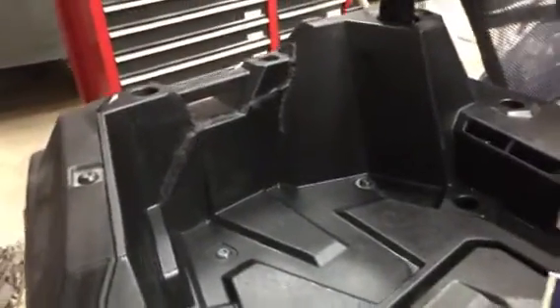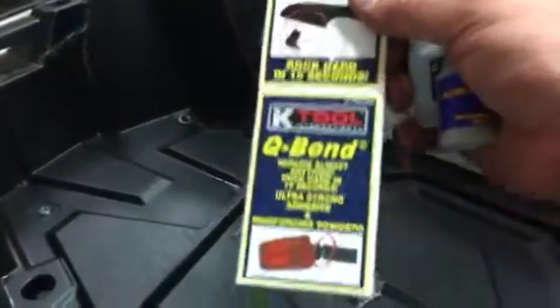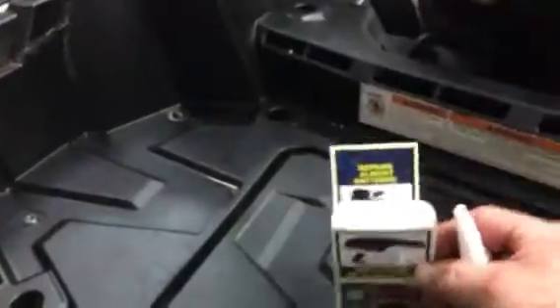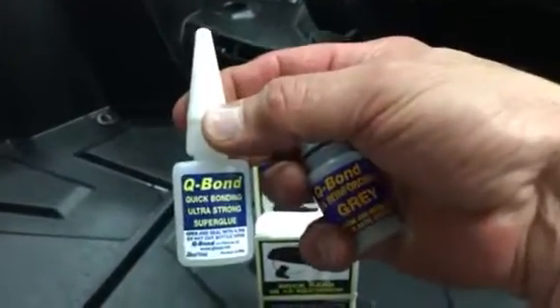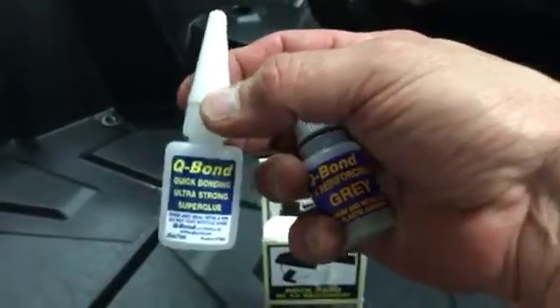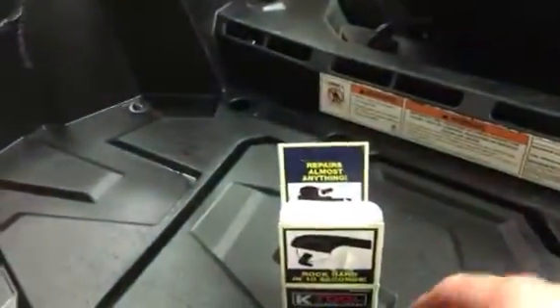Okay guys, I know we talked about the plastics being broke. I went out and bought this stuff on Amazon, it's called Q Bond. It comes with four of these, two of these super bond which is basically a super glue, and two of these fillers — one gray and one black.